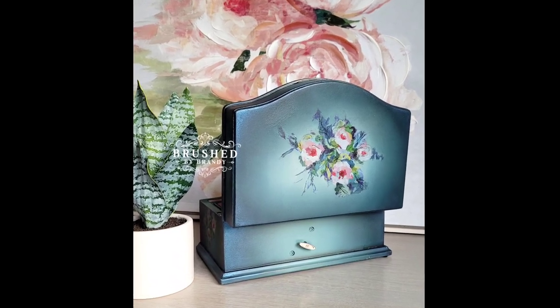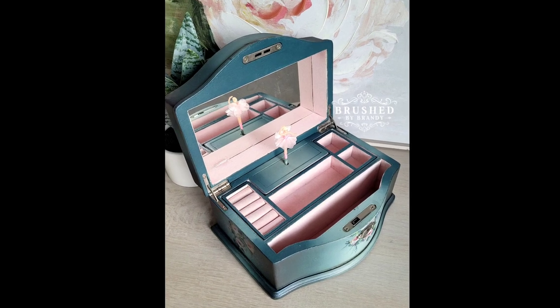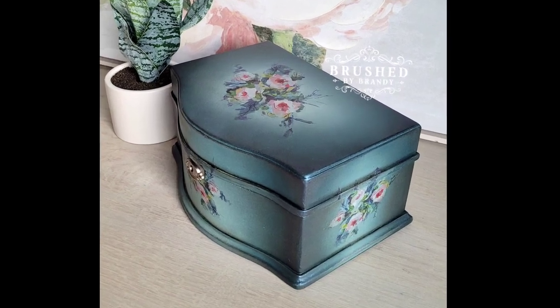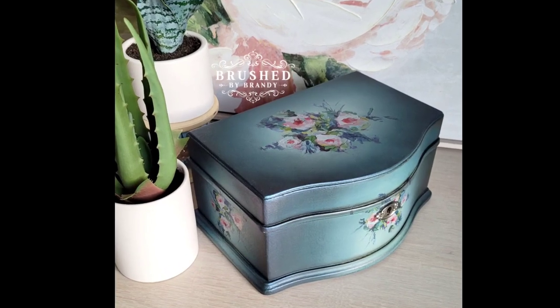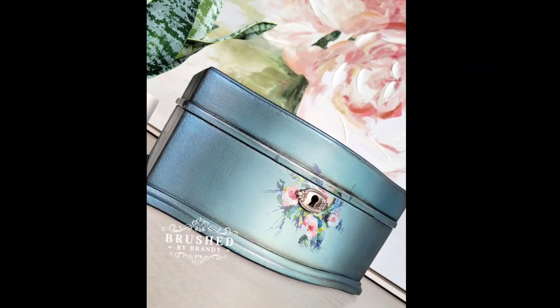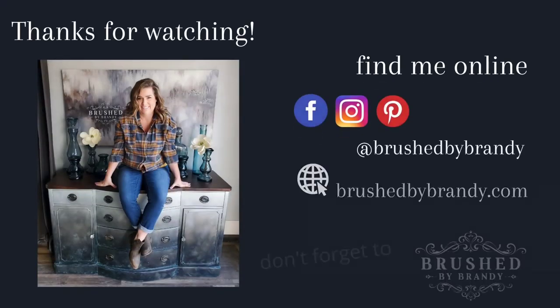With my waxes all on, I sealed everything in two coats of Wiesel Matte Varnish, and the end result is absolutely beautiful. This was a really fun little project! You can find links to everything I used, including the new H2O transfers from Redesign with Prima, in the description. You can find more Brush by Brandy on Facebook, Instagram, Pinterest, YouTube, and at brushbybrandy.com. Don't forget to click that subscribe button for weekly tutorials here at Brush by Brandy on YouTube.